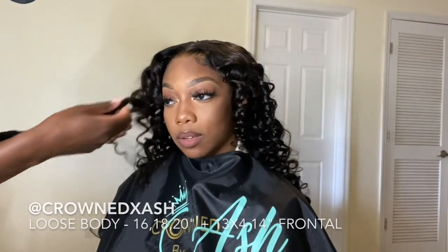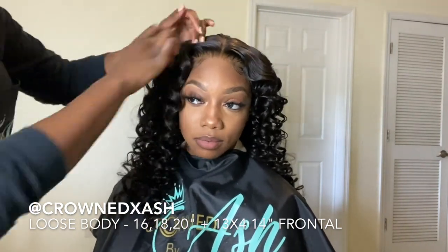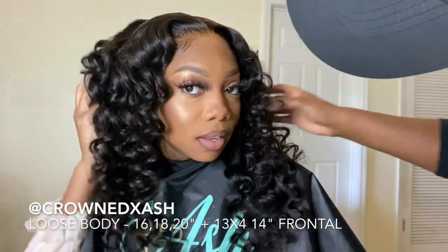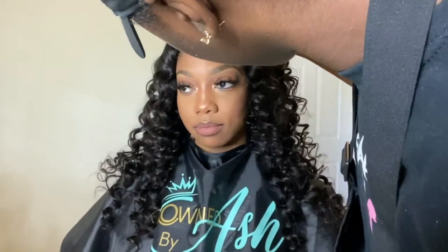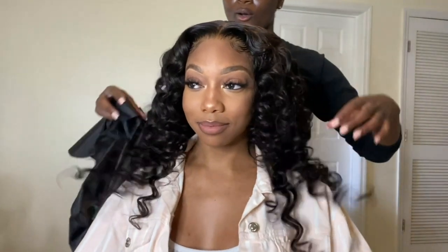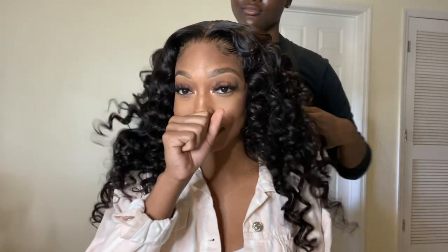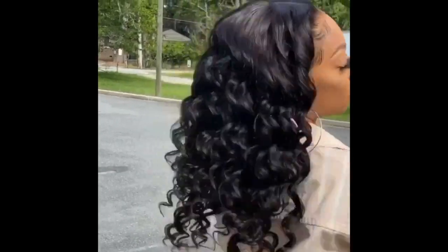The inches she's wearing are 16, 18, and 20 for her bundles, and her lace is a 13x4 frontal at 14 inches — the layers were really really nice with the wand curls. I'm really happy about how this look turned out. Please give me a big thumbs up, comment below if you like this look, and if you want more tutorials and free game please let me know. Follow me on my business page, if you're in the area book an appointment, and hit that subscribe button — I'll see you guys in my next video!